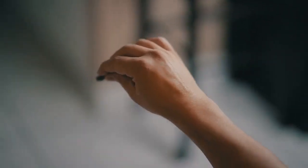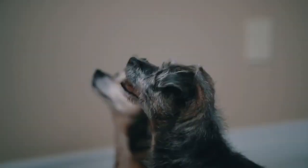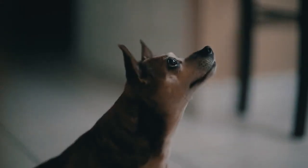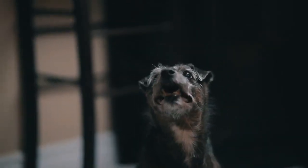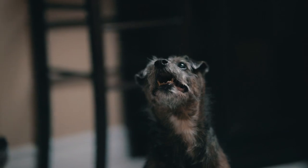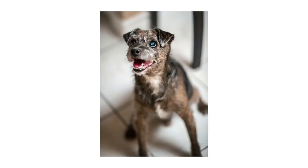Tip number one is to use treats. Now this might seem like common sense, but let's be honest — cats and dogs have zero attention span, and they don't speak English, so anything you're saying to them they're probably not going to listen to. Use the treats to your advantage. Use them to get their attention and keep their attention. You'll be happy with the pictures, and they'll be happy because they're getting a constant supply of treats.